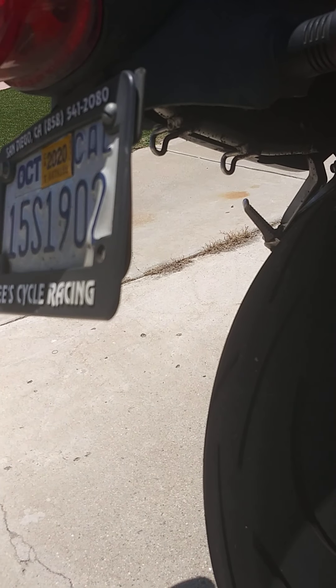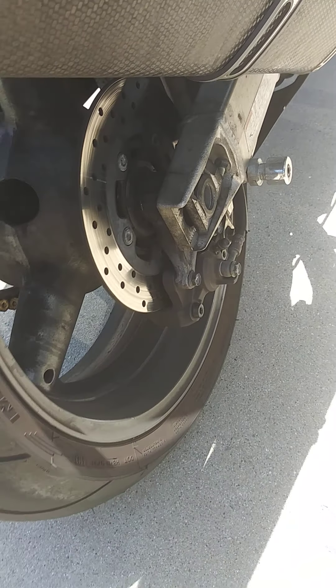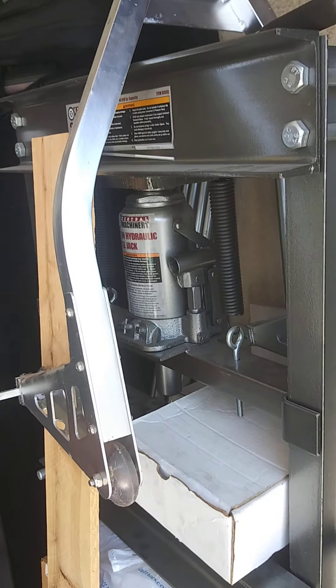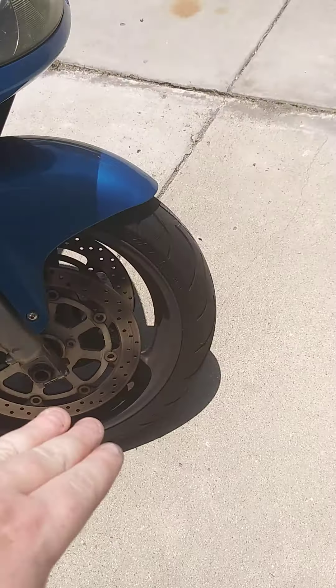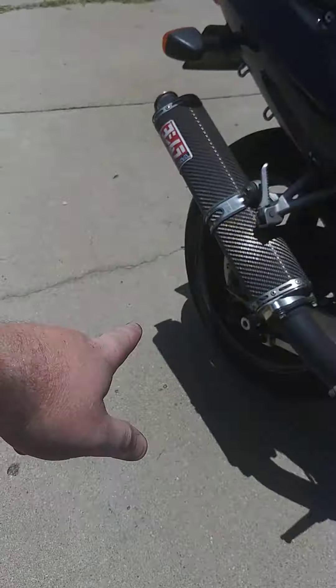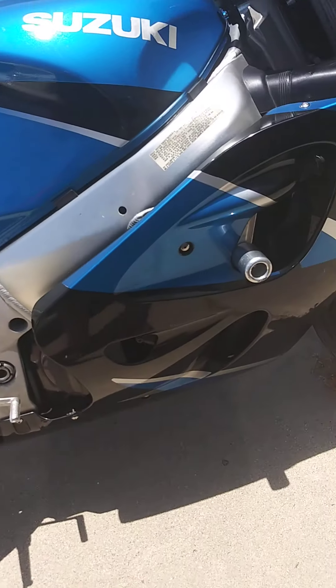It does have swingarm spools, so if you want to get a couple of these jacks from Harbor Freight, they let you kick up the back of the bike so it can stand up vertically without anyone on it. You can get a front stand as well — you basically just wheel the bike into the front chock to hold the front tire, then put the rear lift on the swingarm spools. That makes it easy to lift the bike up if you want to work on it.